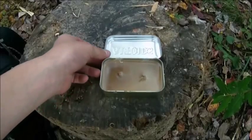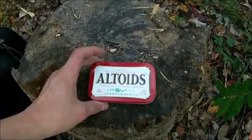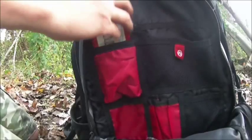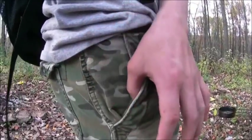Once your wax has set, you can go ahead and close it up and you are completely finished with your Altoids survival candle. You can fit it down in your backpack or you can even slide it down in your pocket. Thanks for staying tuned and watching. Until next time, thanks for watching.